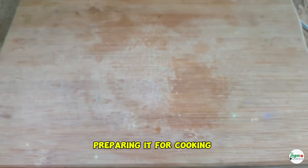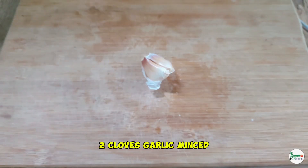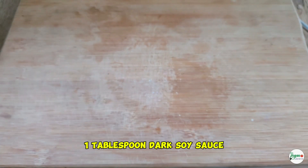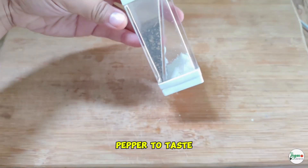One medium onion, thinly sliced. Two cloves garlic, minced. One tablespoon soy sauce. One tablespoon dark soy sauce. Vermicelli, soaked in water. Pepper to taste.